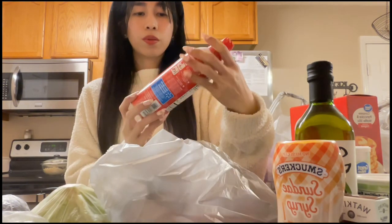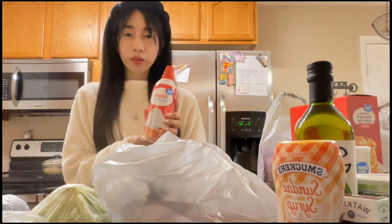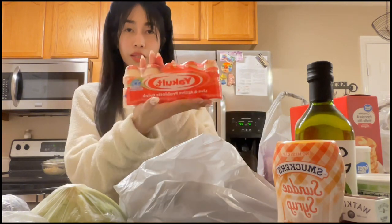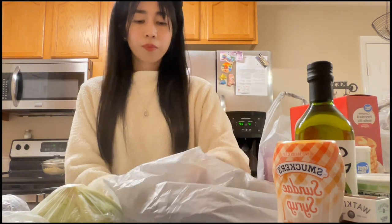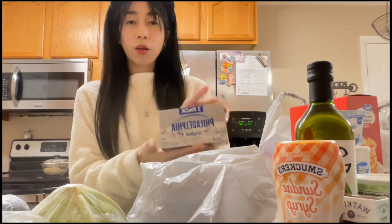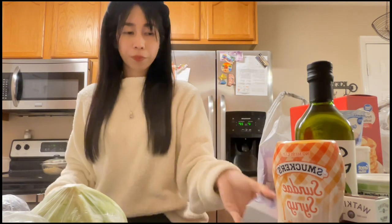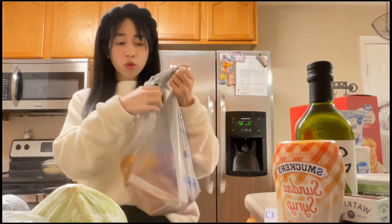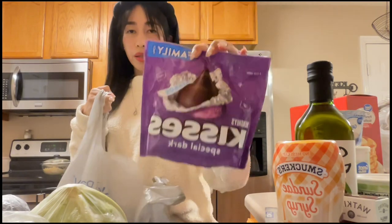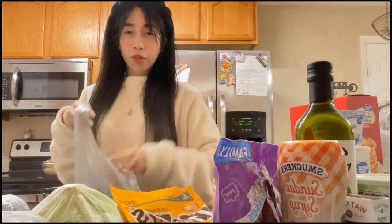Next we have original dairy whipped cream for pancakes, coffee, hot chocolate, and desserts. We also have Yakult probiotics, Greek yogurt which I have a recipe for, Philadelphia cream cheese in the original flavor — two packs — for making no-bake cheesecakes. And Hershey's Special Dark chocolate pieces so it's not too sweet, plus peanut M&Ms.